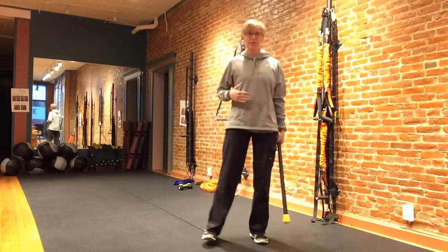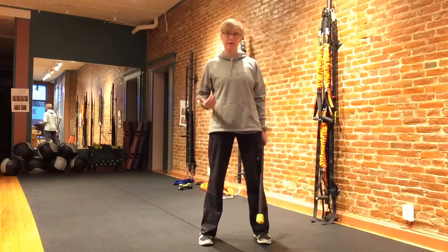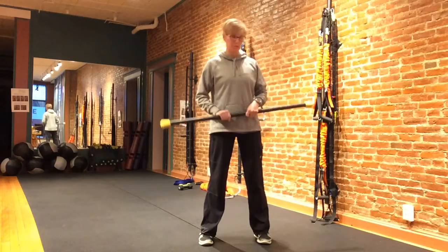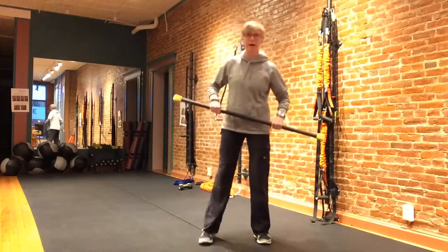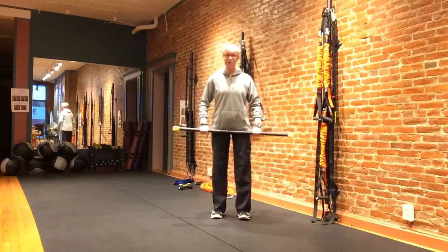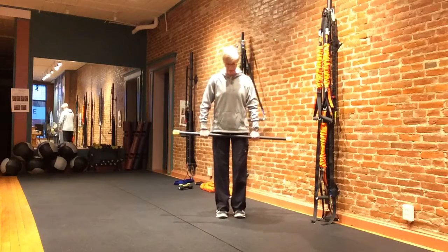This is a great way to get some core work, a little bit of hip work, and some shoulders all at the same time. I'm going to use this 12-pound bar and take it through a little series of lunges, really opening up through the whole anterior chain of the body.